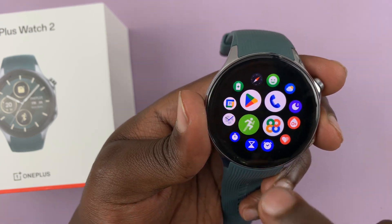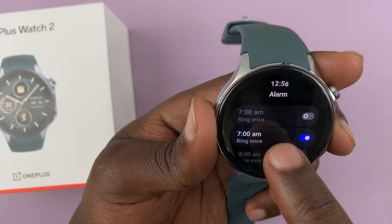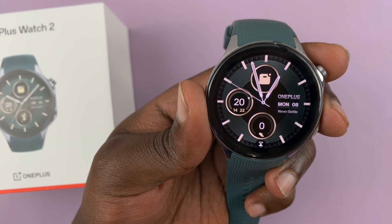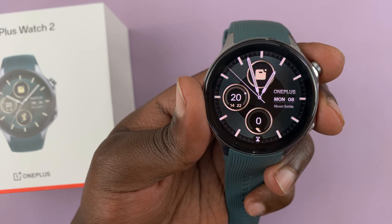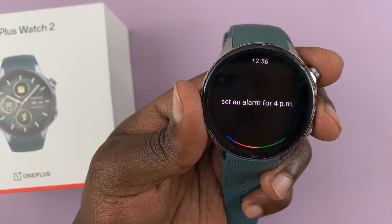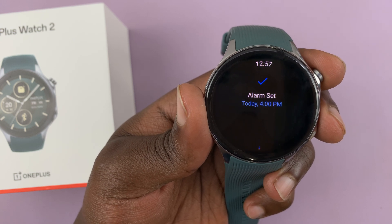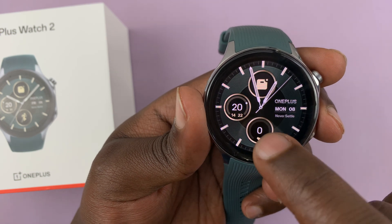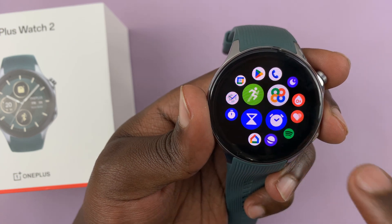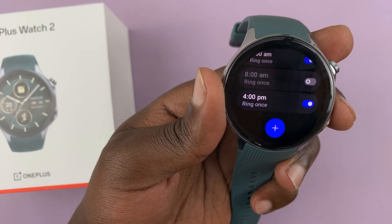I check the alarms and there's an alarm for 7 a.m., but it's not enabled. So I try again — 'Set an alarm for 4 p.m. today and enable it.' It confirms '4 p.m.' I check and here's the alarm for 4 p.m. — and it's enabled. So that works.